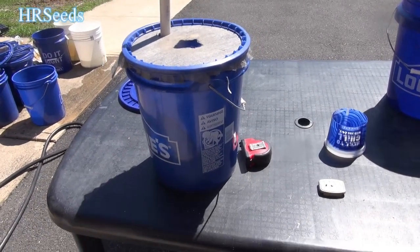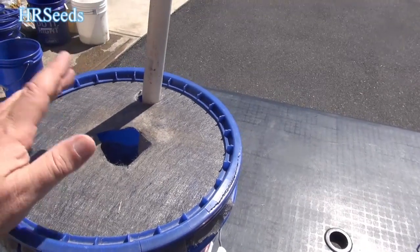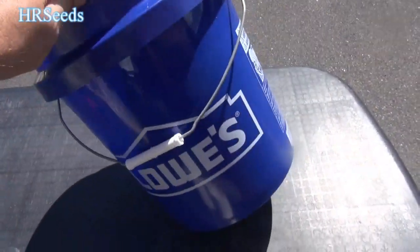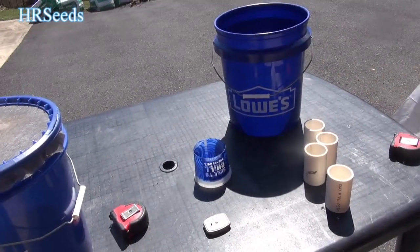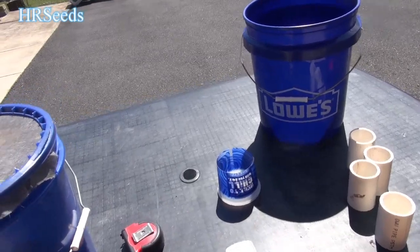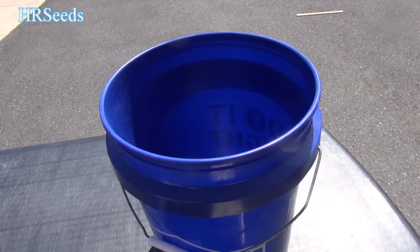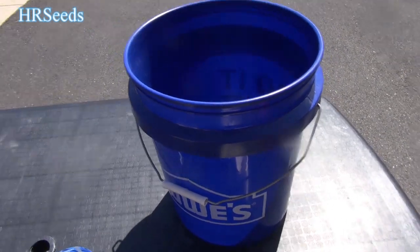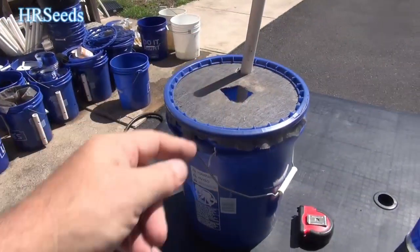It's not complicated — it's just complicated to explain and cram into a 10-minute video, that's where the complications come in. In part two, I'll show you a complete build: I'll measure it, drill it, and show every step. It's going to be a 40-minute to one-hour video — there's no way to cover all of this in 15 minutes. We'll fill it with soil, plant something, and get plants set up in the pail. Anyway, I hope you enjoyed the video — don't forget to like, share, and subscribe, and I'll see you on the next one.